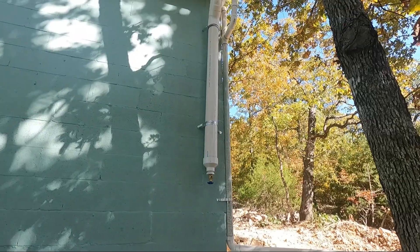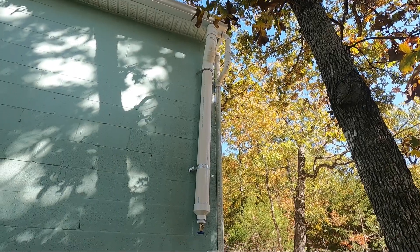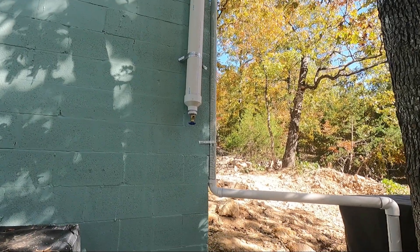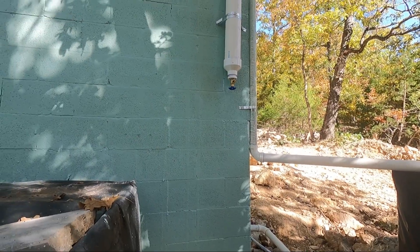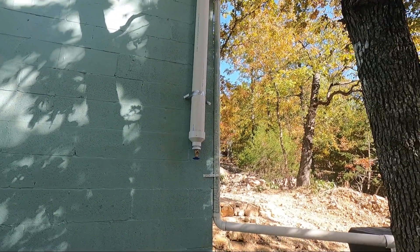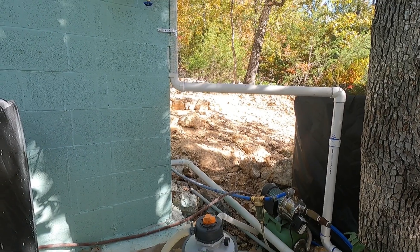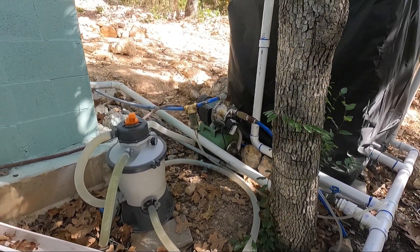This is the south side — same thing. It's a four-inch pipe with two-inch overflow, and it ties in to the tank and fills them both simultaneously. We've gone to a swimming pool filter for our primary filter system that gets all the dirt and debris out. You can see it there with the little orange top. It works very well — it probably takes out 95% of the sediment.